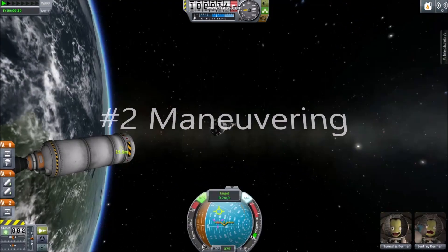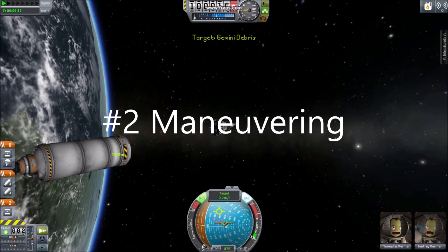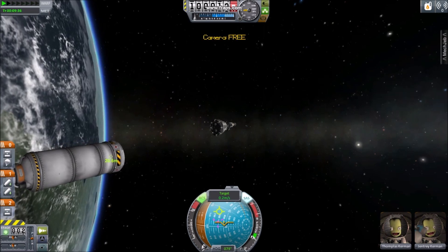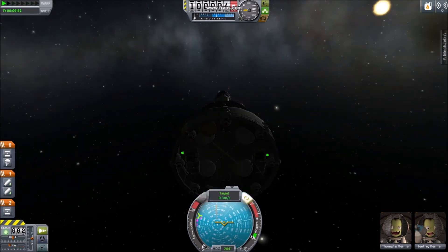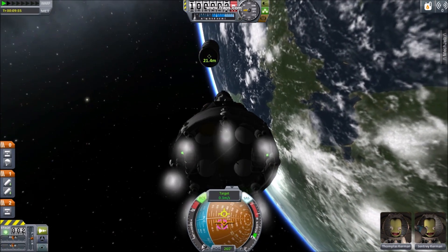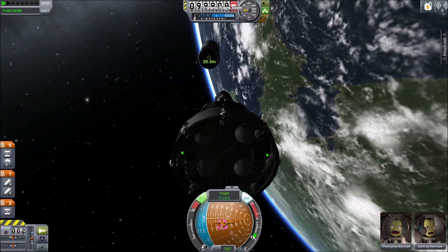Become proficient at grabbing ladders and moving to other ladders — this will help make docking easier. Number two: maneuvering. Construct a rocket that also puts a booster into orbit. Use the C button to switch to chase cam and pitch 180 degrees to face your booster. Double-click on your booster to set it as your target.